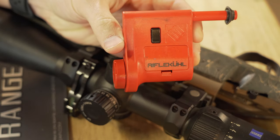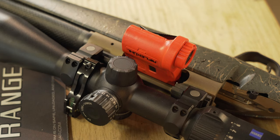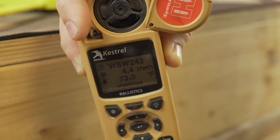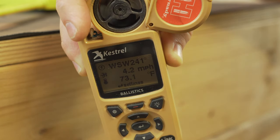Moving on to the Rifle Cool from MagnetoSpeed. At the best spot, it's getting about 4.4 to 4.5 miles per hour on the MagnetoSpeed Rifle Cool.